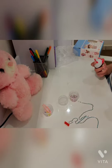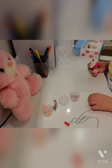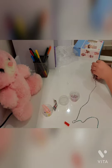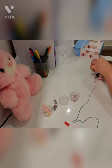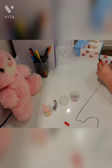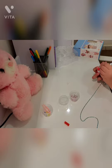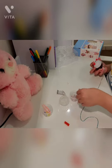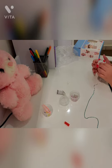Now I'm putting the glue on so it could hold the beads. The beads were really slippery, so it was really hard, but when you get used to it, it's really easy. I'm going round and round until I want to stop or put another color.